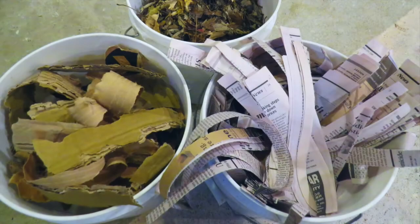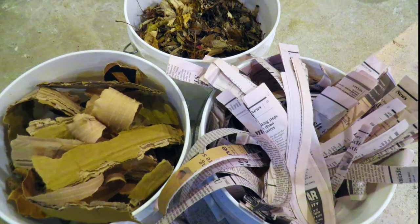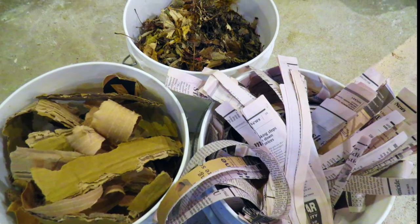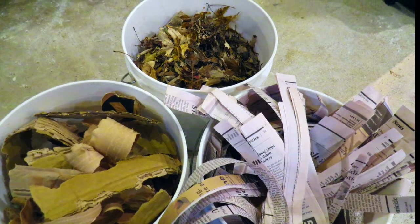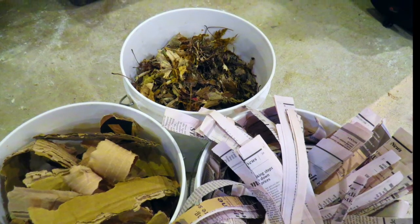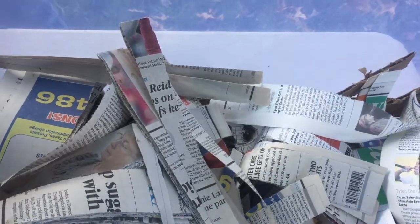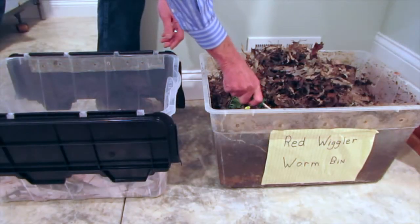Prepare a bedding layer of brown materials to get started. You can use chopped leaves, shredded newspaper, or even pieces of cardboard. The bedding will absorb moisture quickly from the wet food and the humidity in the bin. Put a two to three inch layer of the bedding in the bottom of the bin. The bedding is both protection for the worms and energy food for them to eat.